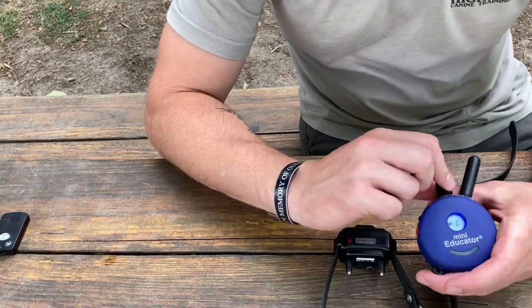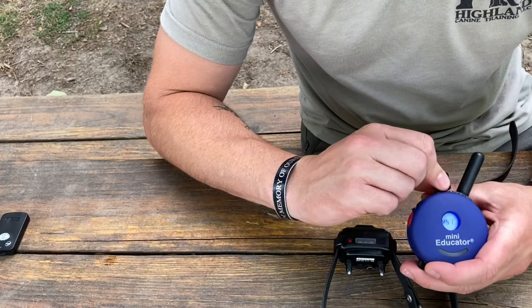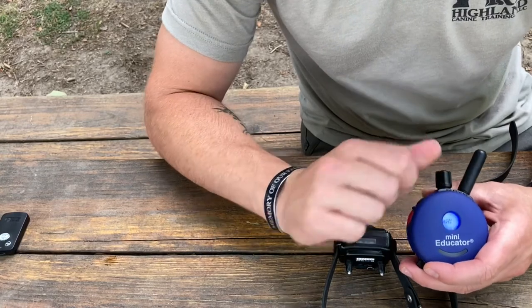You can adjust your dial here — zero to 100, with 100 being the high setting.